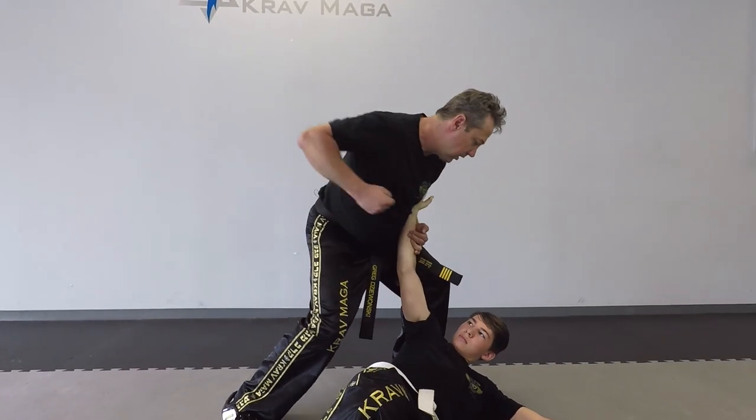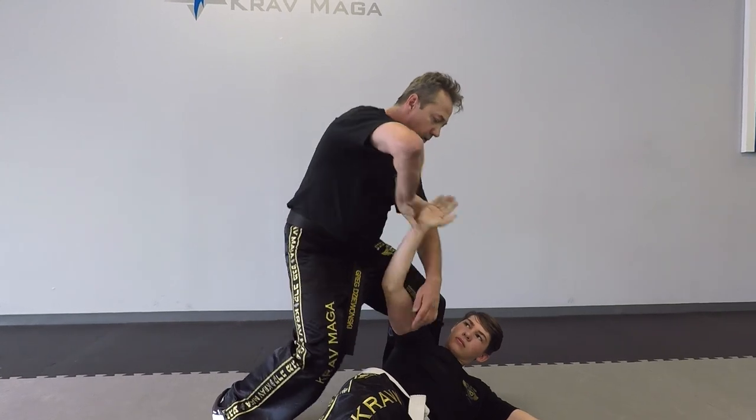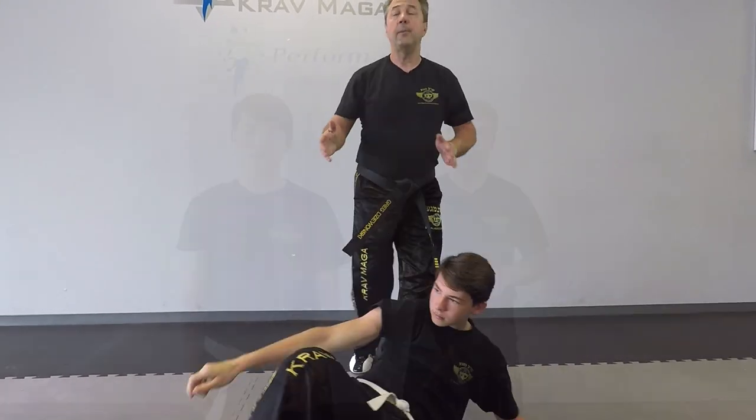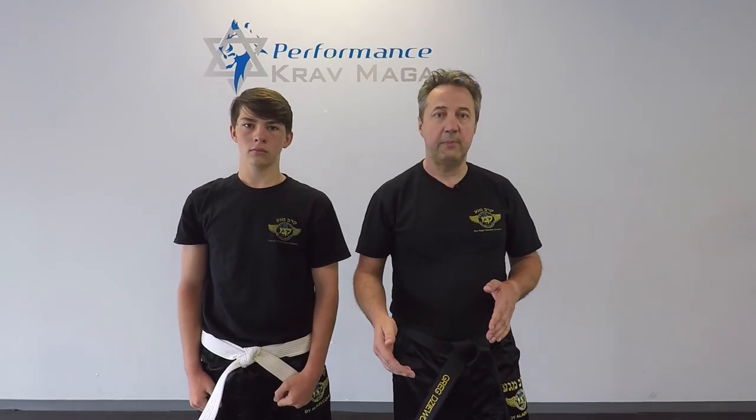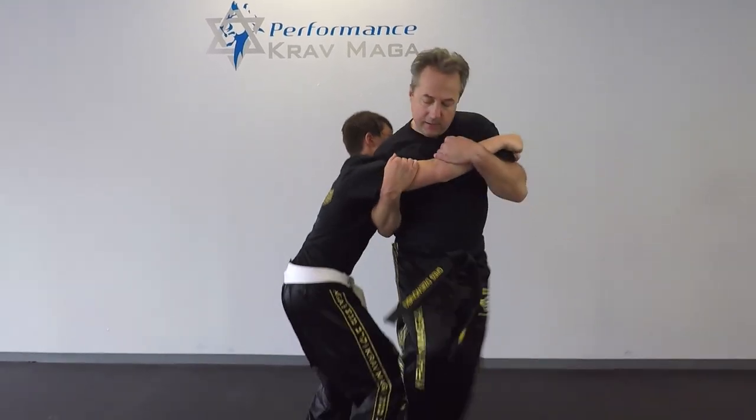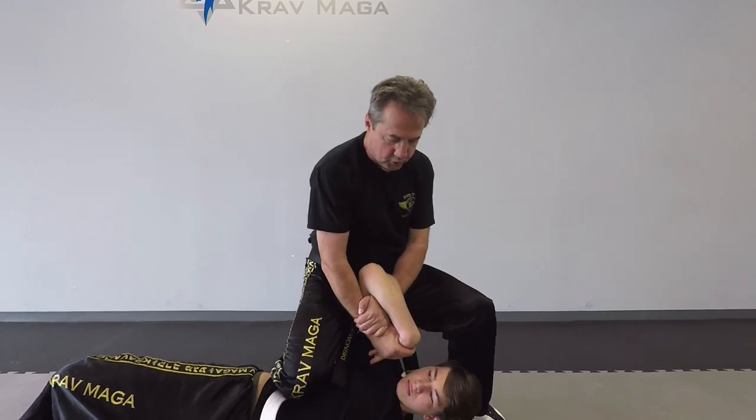...twist my body. From here I can continue and come to control. But if you want to do it a little faster, a little more dynamic, we're gonna do the same thing but with the sweep — so he controls me, I go one and up, and I can control.